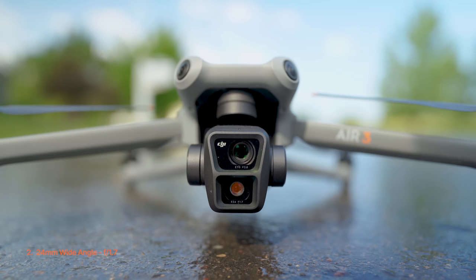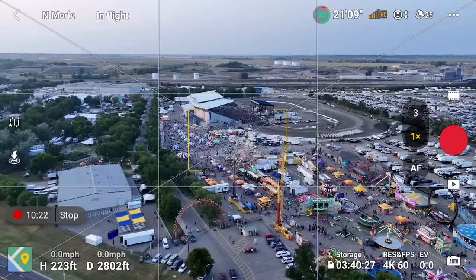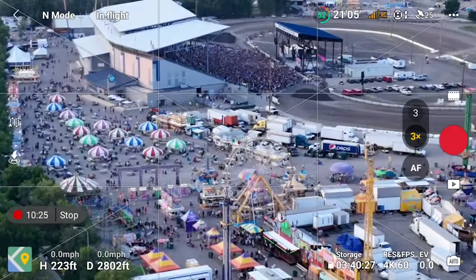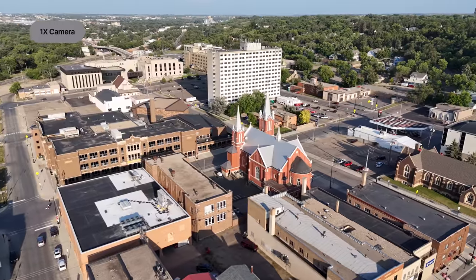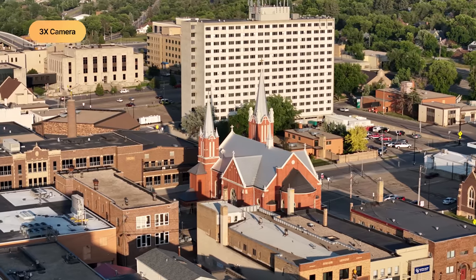The Air 3 camera system has two cameras: a 24mm equivalent with an f/1.7 aperture and 84-degree field of view, and a 70mm medium tele lens with an f/2.8 aperture and 35-degree field of view. The wide angle has a zoom capability of 1x to 3x, and the medium tele lens goes from 3x to 9x. This 3x lens is my new favorite — ever since they released it on the Mavic 3 Pro, I think it's the perfect amount of zoom and I love the way it brings the background closer to the foreground for that parallax effect.